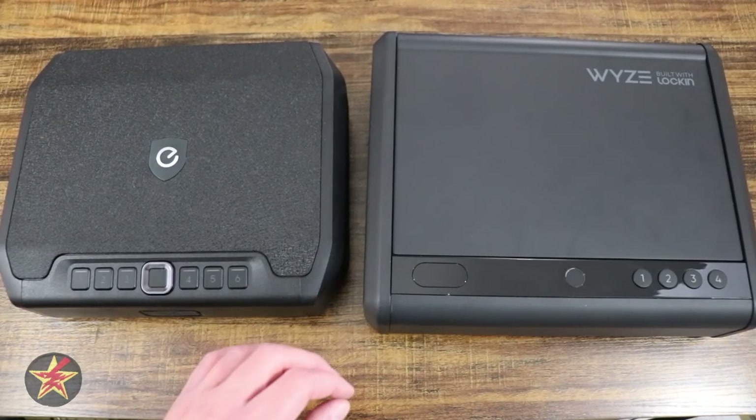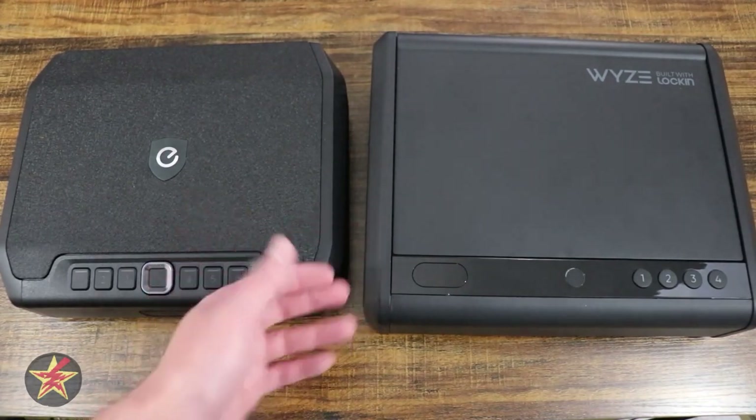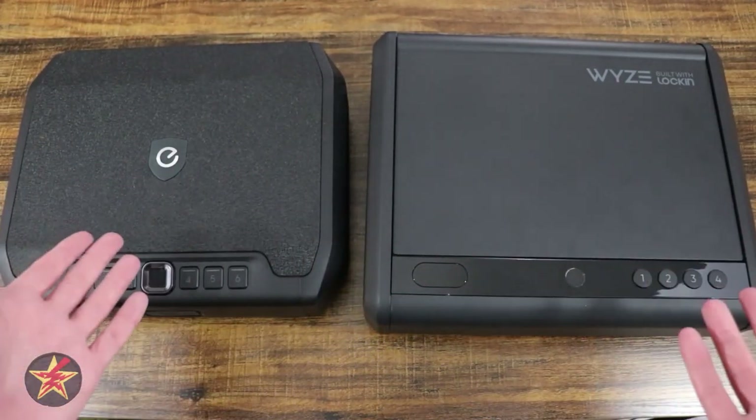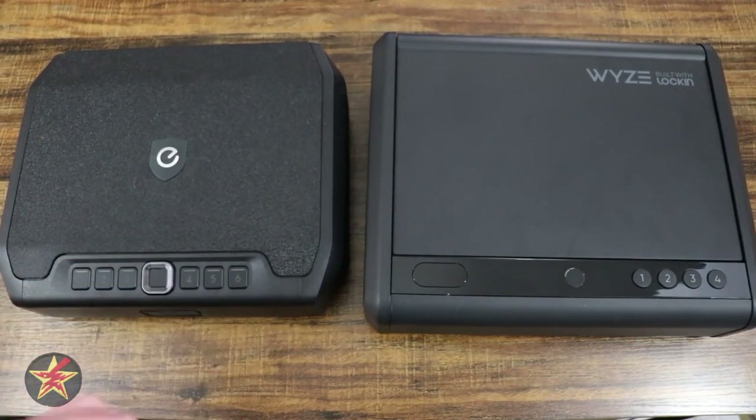If you're familiar with smart home devices, surely you've heard of Eufy and Wyze — but did you know they branched out and created smart safes as well? Which company makes the right smart safe for you? I'm Wanderer001, let's find out.